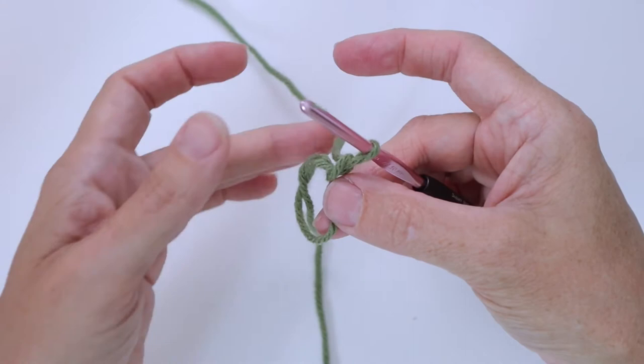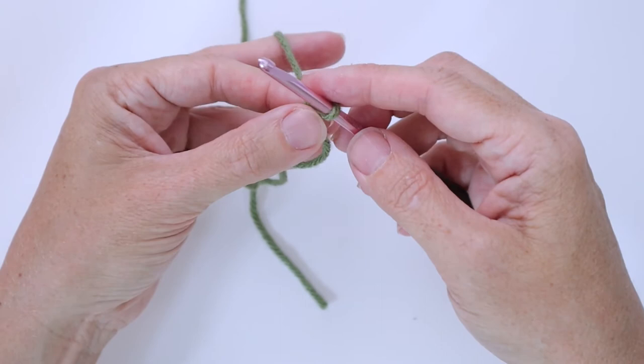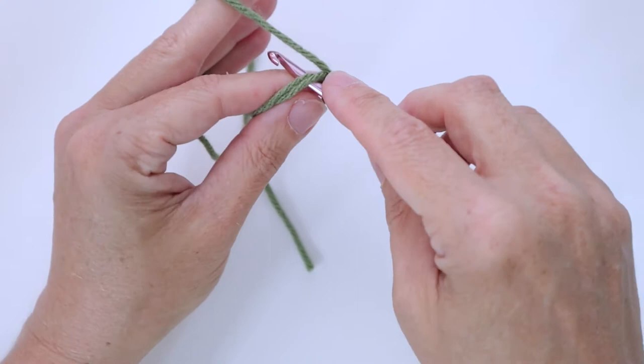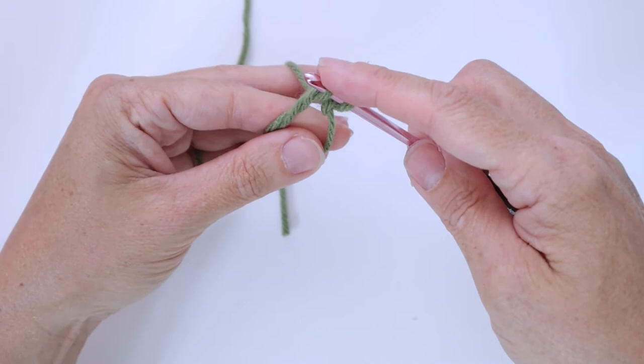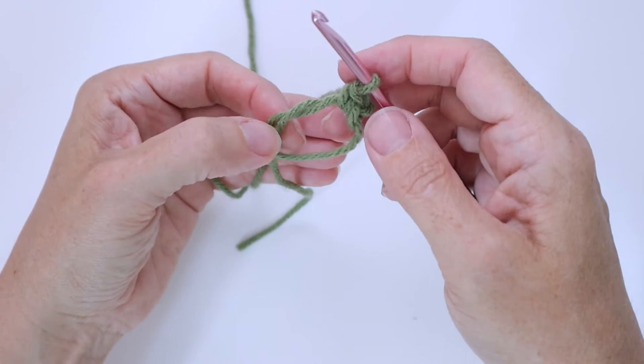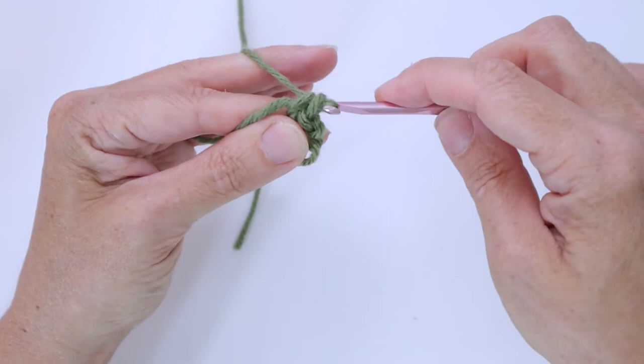The pattern will tell you whether to work single crochet, half double crochet, or double crochet. We're going to work six single crochets into this ring. Insert your hook, pull through a loop of the working yarn as to single crochet, then complete that single crochet — use this hand to maneuver yourself, leaving the ring open. That's one single crochet. Go under all the strands, pull through another loop, and do another single crochet — that's two.